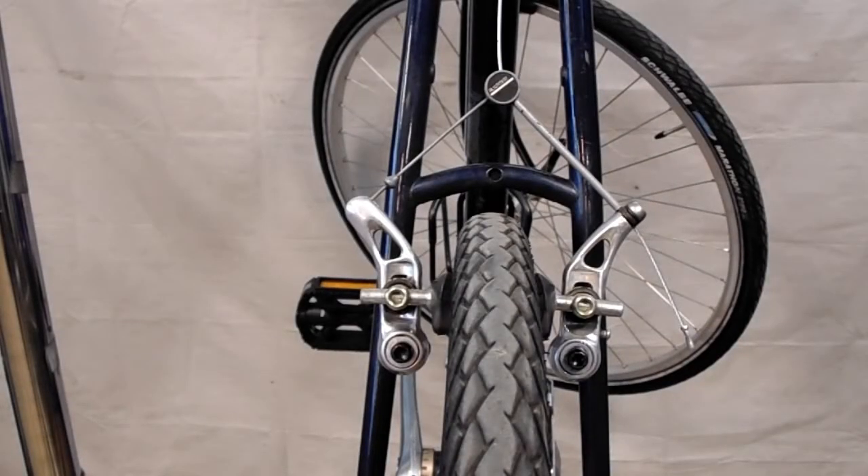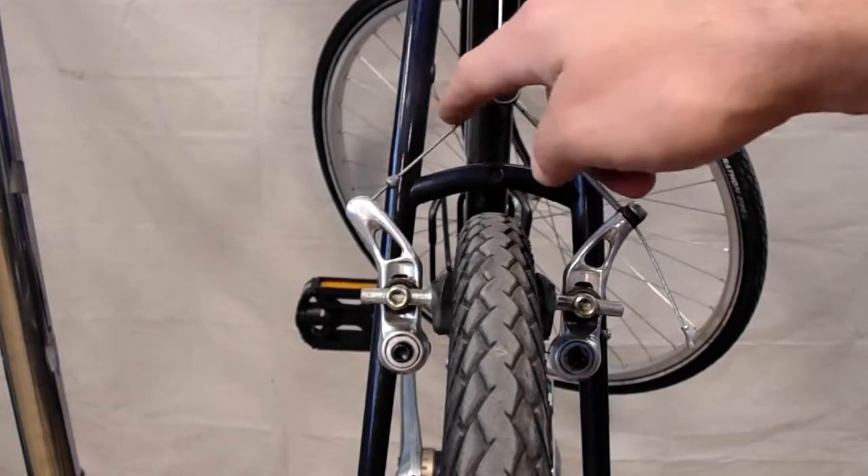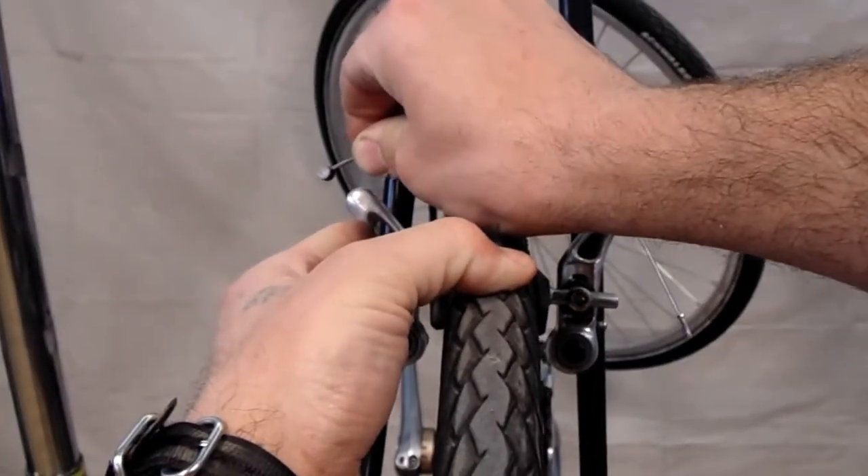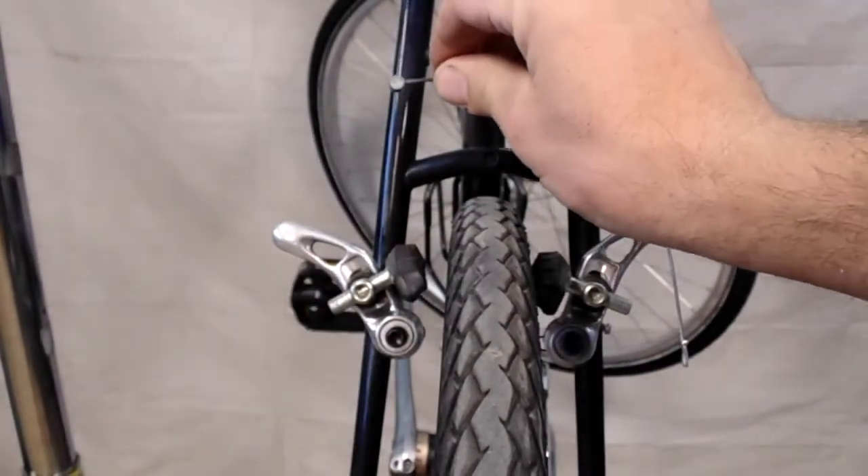For a bike using cantilever brakes such as this one, you'll want to disconnect your straddle cable, which is this piece here. You can do that by pushing the non-drive side in and popping out the head of the cable like so.